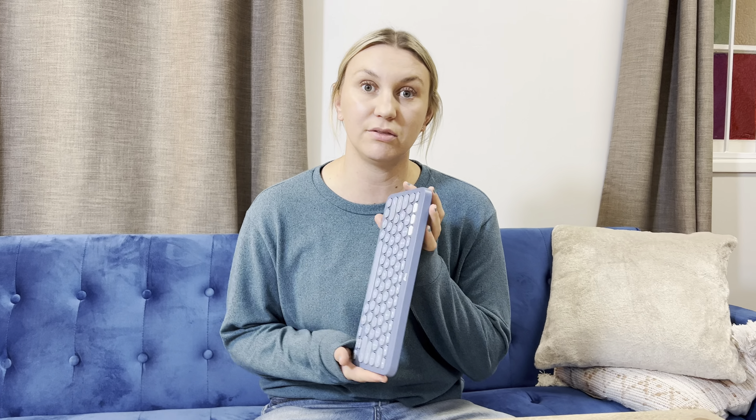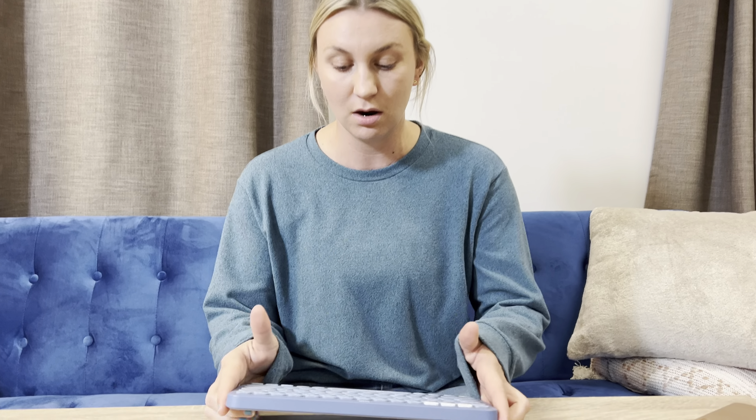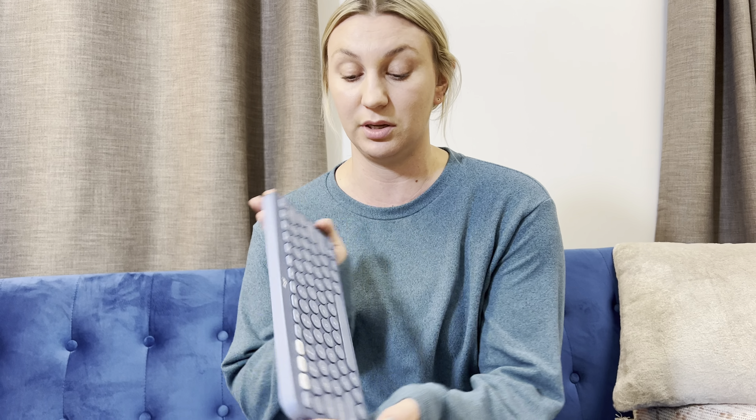This is the Logitech K380 multi-device Bluetooth keyboard. It's designed for Mac and Apple products. Honestly, this thing is stunning. It's absolutely beautiful.